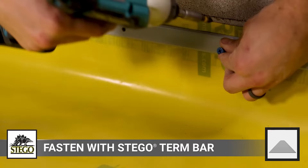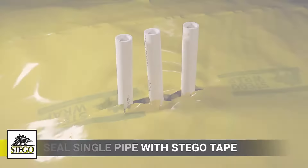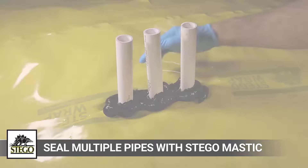Next, seal all penetrations including pipes, conduits, ducting, rebar, and wire. This can be done by combining Stego wrap, Stego tape, and/or Stego mastic to create a seal between the subsurface and the core area.